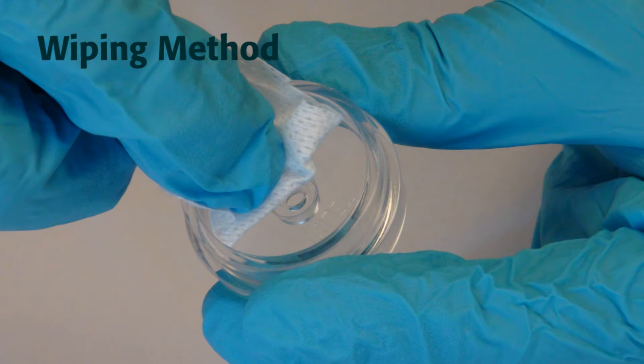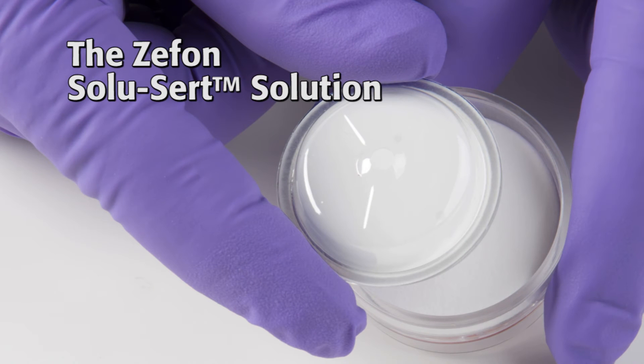Wiping the internal surface of the cassette is also time-consuming, requires up to two wipes to be most effective, and can be subject to worker bias. The best choice is using a Zephon SoluCert filter capsule.